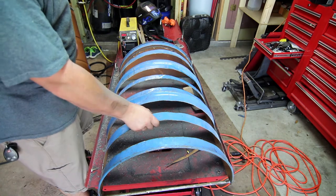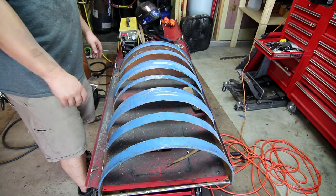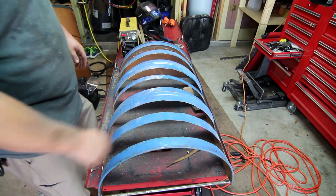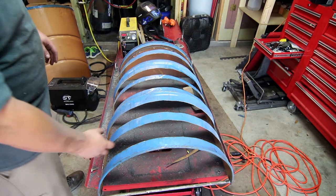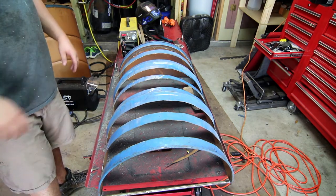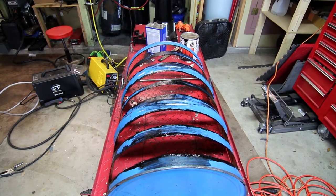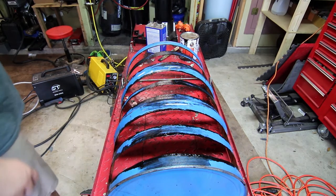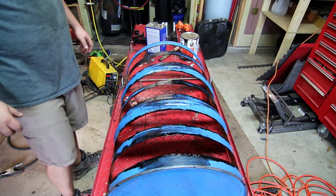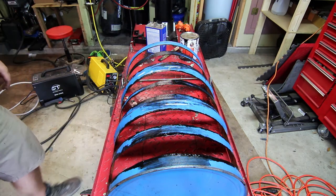Now we need to find a way to protect or at least mitigate these sharp edges some more. I'm going to clean up here a little bit and then use some rubberized truck bed coating I have left over. I want to try painting the edges with it to see if it offers enough protection if we kind of gloop it on. We've gone over all the seams with the rubberized truck bed coating. I'm going to have to wait until it hardens overnight, but just from the feel of it I think it's going to be enough to take a little bit of sharpness off those edges.